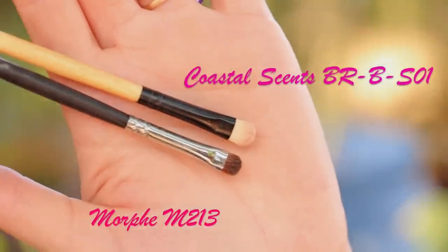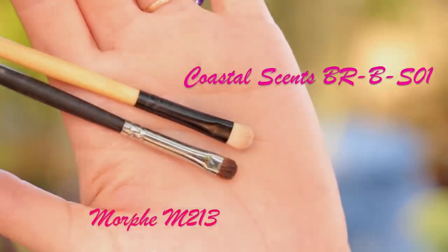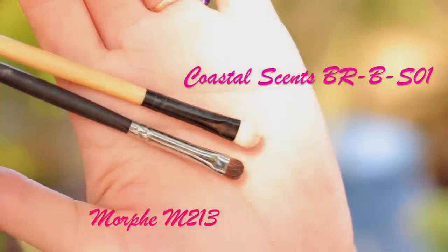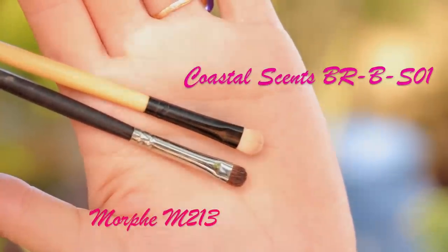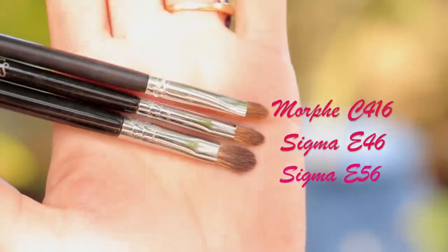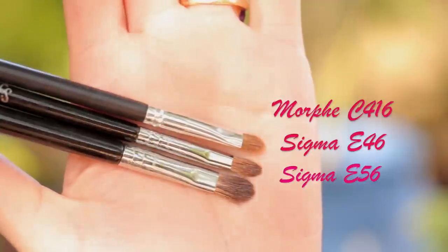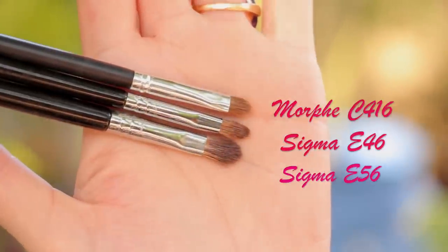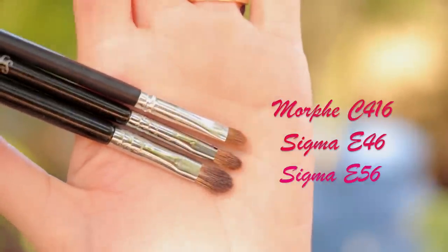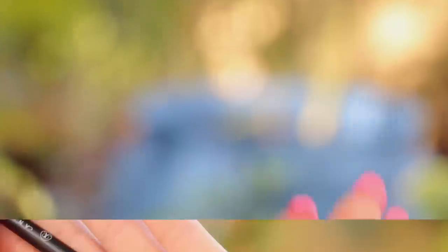Two of my top smudger brushes are the Morphe M213 and the Coastal Scents BRB S01. The Coastal Scents is a little bit larger and the Morphe is more precise, so I tend to use the Morphe one more. I use them for smudging liner and for defining the crease if I do a cut crease. These three are an absolute must-have if you have a smaller eyelid — they're very good for applying eyeshadow on the lid and also for the inner corner of the eye. I tend to use these three a lot.